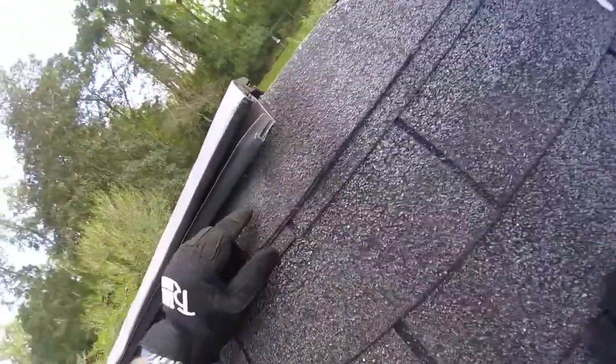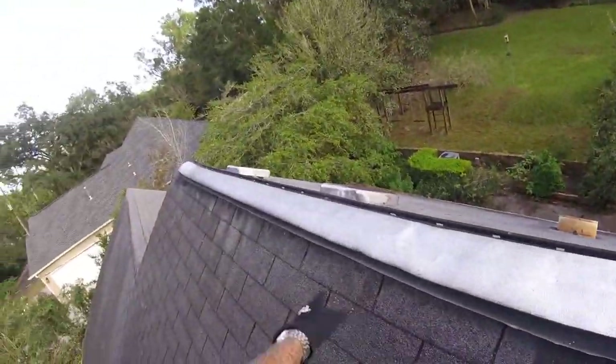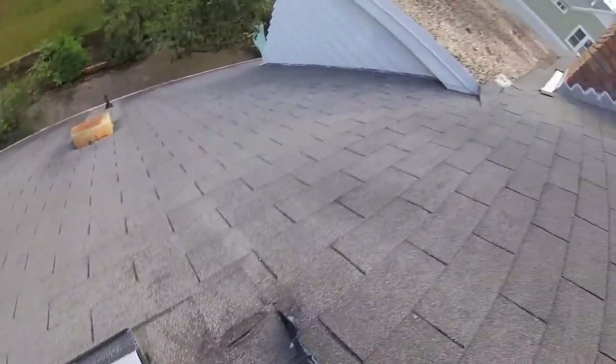This ridge vent is literally lifted up. You can see the nails backed out, and these ridge vents are very old. We actually use a much better, more functional vent, but you can see just how weathered and worn these shingles truly are.